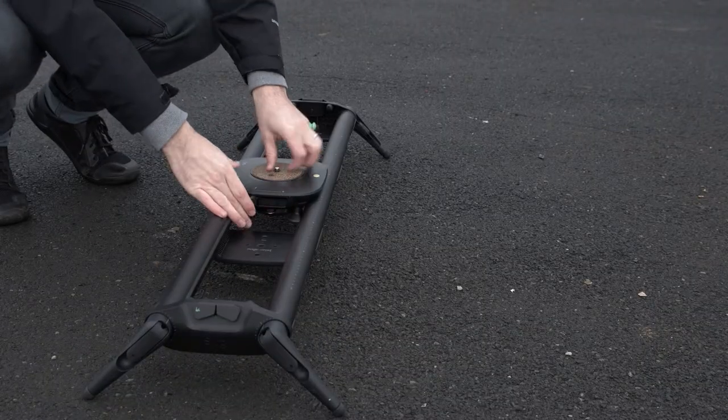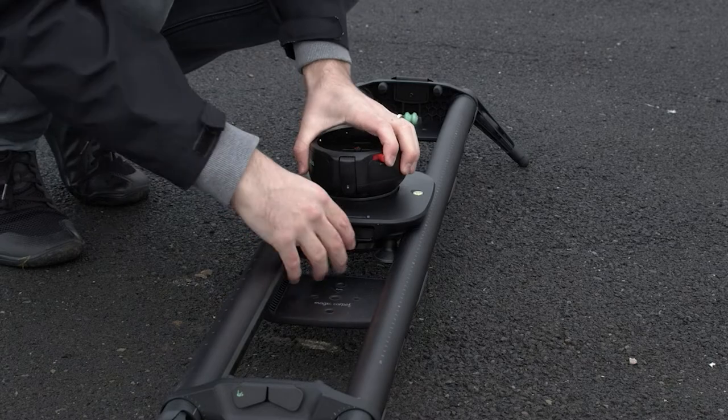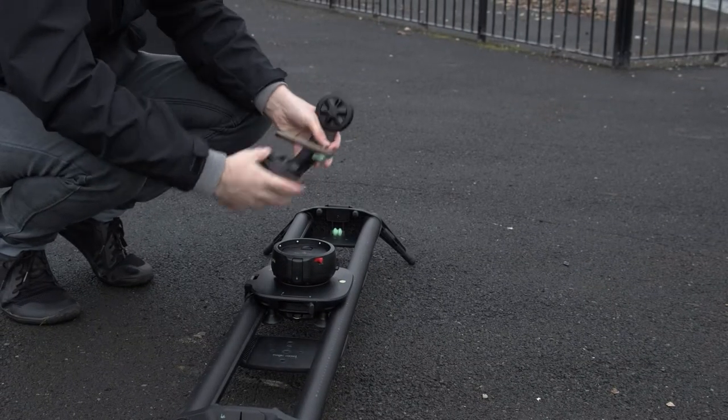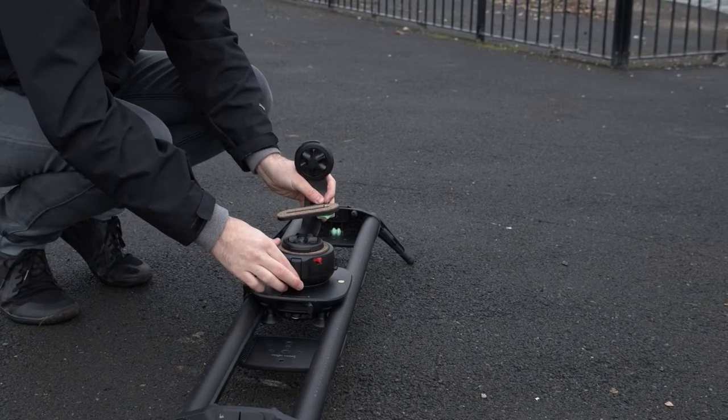To start setting up your Genie 2 Linear, with the quick release plate off, attach the Genie 2 Linear into the carriage of the Magic Carpet. To attach the camera, screw the quick release plate into your tripod head, ball head, or the Syrp pan tilt bracket which we are using for this. Then place it onto the carriage and push the lock into place.